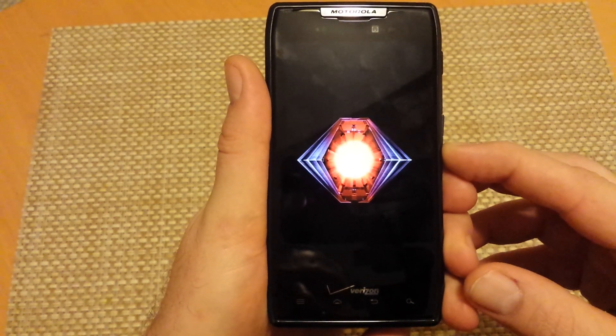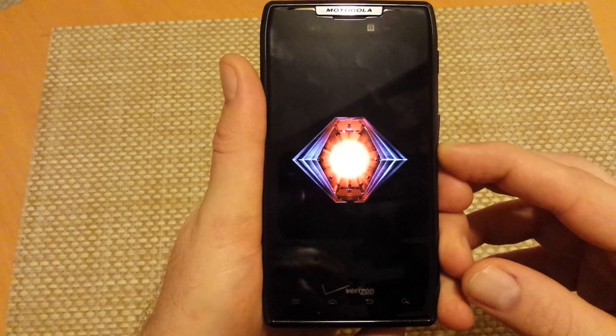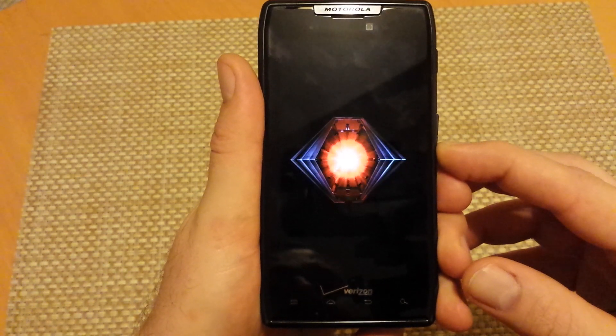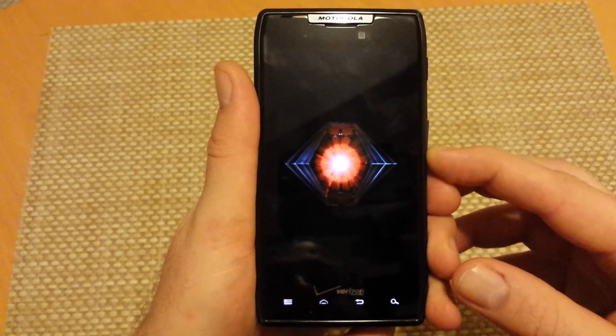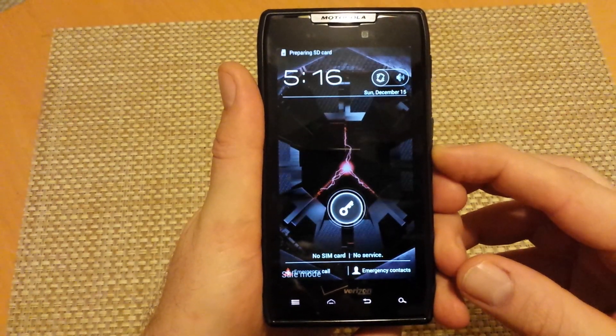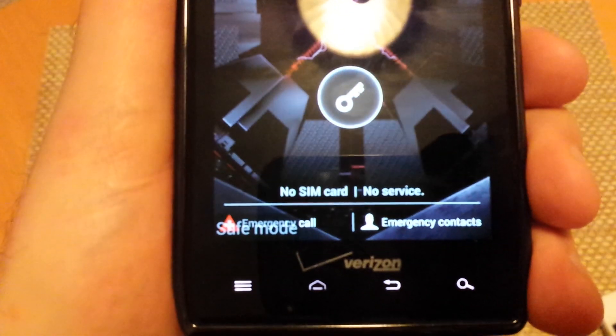Now it will actually say the word safe mode at the bottom left corner of the screen. This is actually the first way to do it, with the phone turned off when you are actually starting the procedure. Here we go, so right here if you can see, it actually says the word safe mode at the bottom left corner.